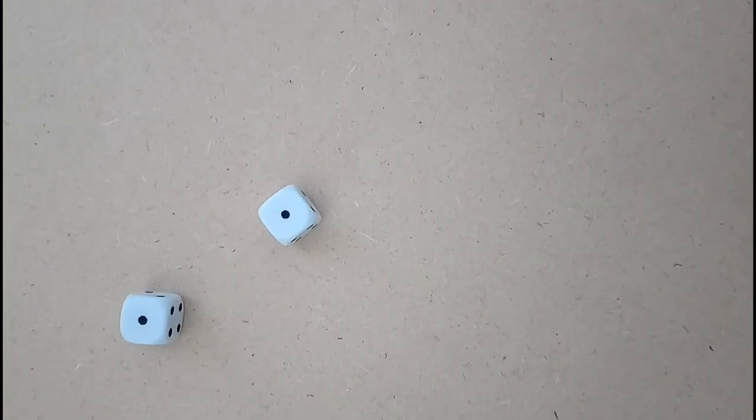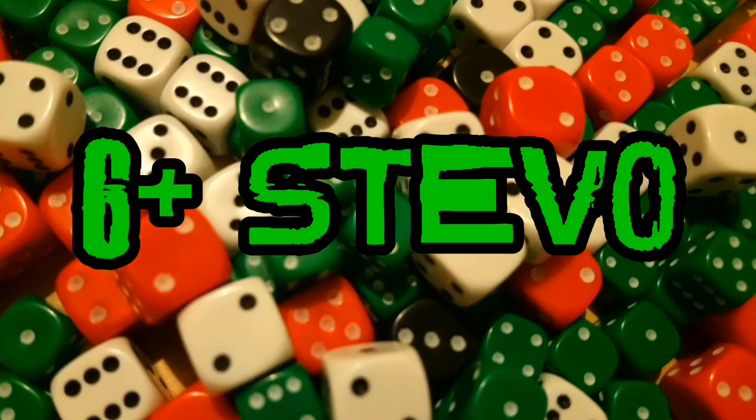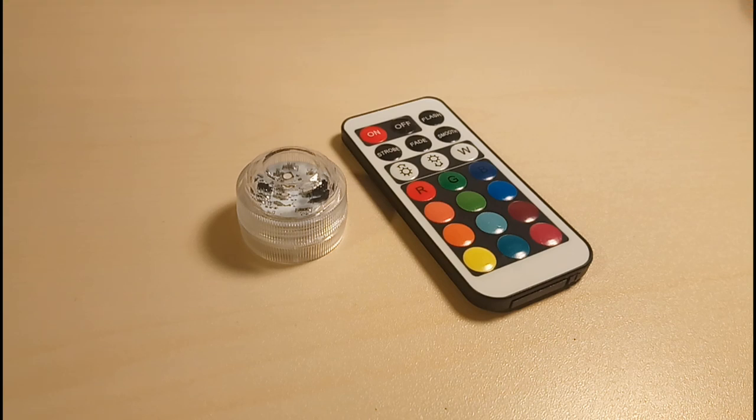Hey guys, let's check out some LED lights! Welcome to this product review video with me, Six Plus Steve-O. As you've probably guessed from the intro, I'm looking at these LED lights, and I wanted to get these because they look really cool.